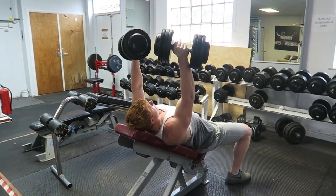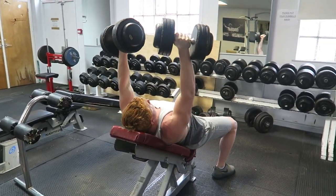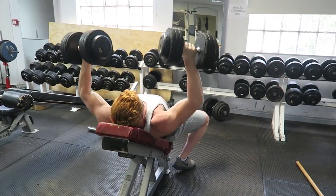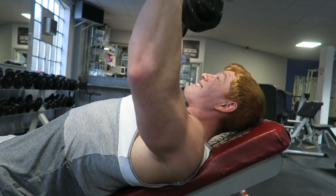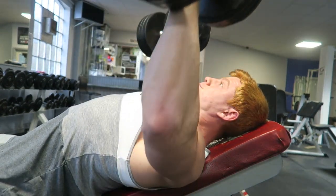We'll move on to incline press. Did 35 kilos, then moved up to 37s and then 40s. I've done 50s before, so I've lost a lot of strength there as well. But really trying to fill out the upper part of my chest and my medial delts — don't quote me on that, please correct me if I'm wrong.